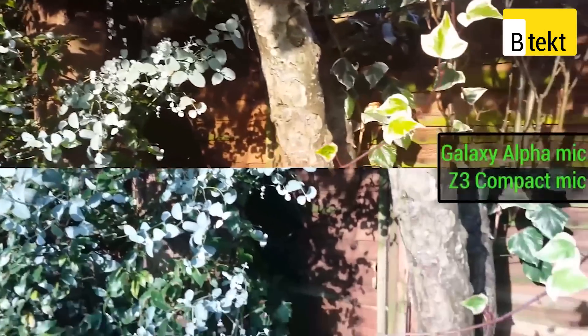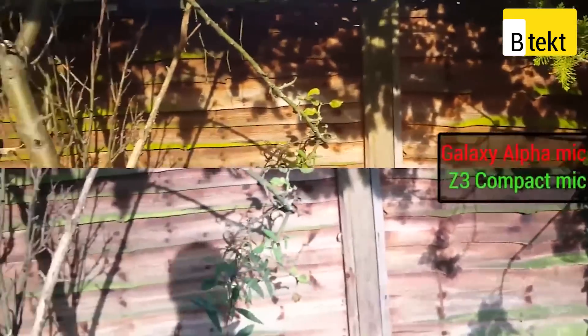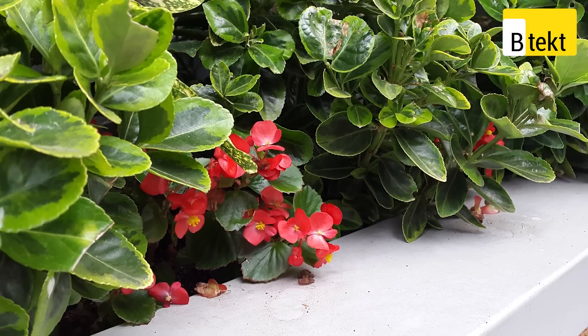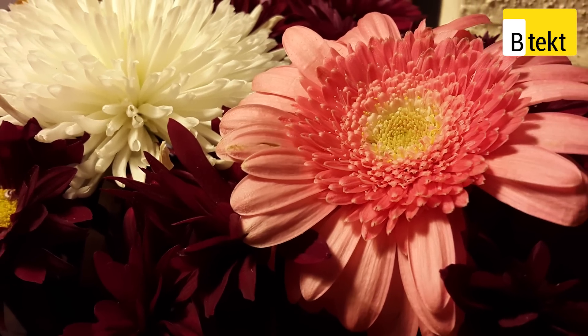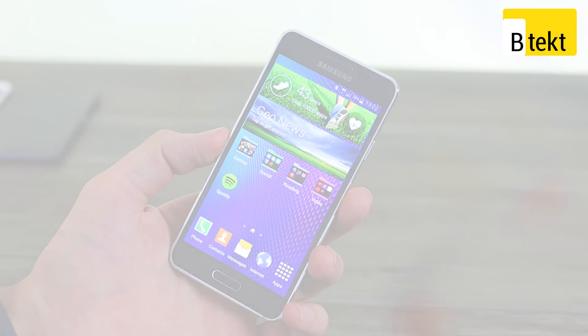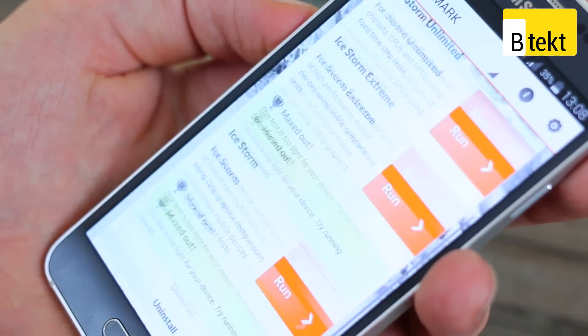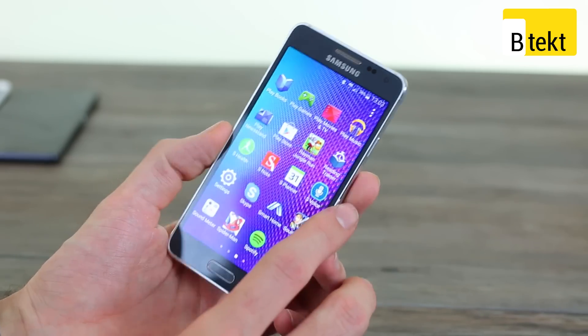That 12-megapixel camera isn't a slouch either. It records 4K video with really vibrant, punchy colors — maybe a little bit oversaturated, but many viewers actually preferred that compared to the Sony Xperia Z3's more muted colors. On top of 4K video, it also takes very good pictures — widescreen 10 megapixels by default, good in macro, with punchy colors being its strongest area. Unfortunately, low-light performance isn't great — Samsung's interface tends to slow down the shutter speed and over-soften things when the lights go down. All the 3D gaming benchmarks it nailed, but Antutu wasn't optimized for the Exynos 5 Octa and crashed halfway through. Smooth real-world performance across three weeks of testing is a very good sign.